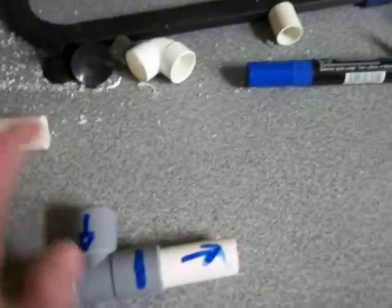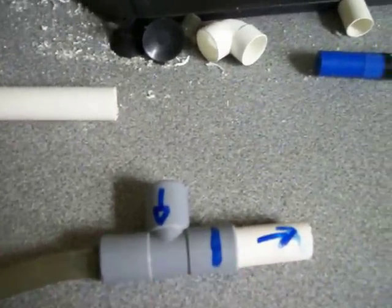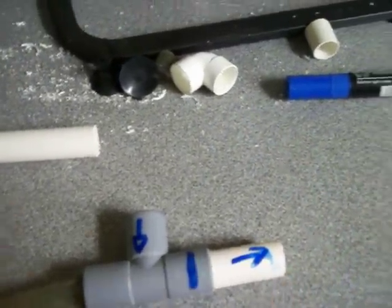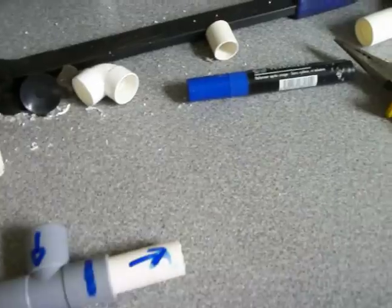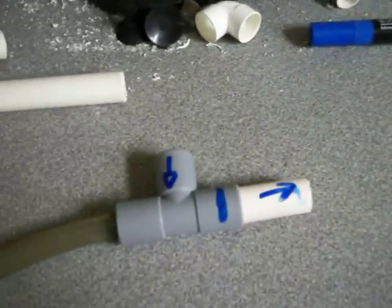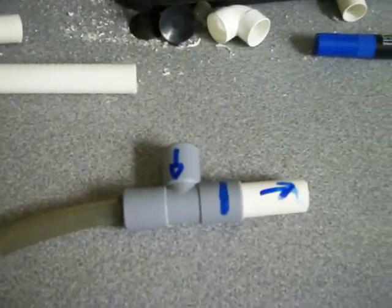As the water comes round it creates low pressure at the bottom of the breather pipe, which sucks air from the surface and mixes it with the water, blowing the water and air mixture into your tank — which creates nice bubbles and oxygenates your tank. So that's the basic Venturi I've made, and here's the demonstration I've got running at the minute.